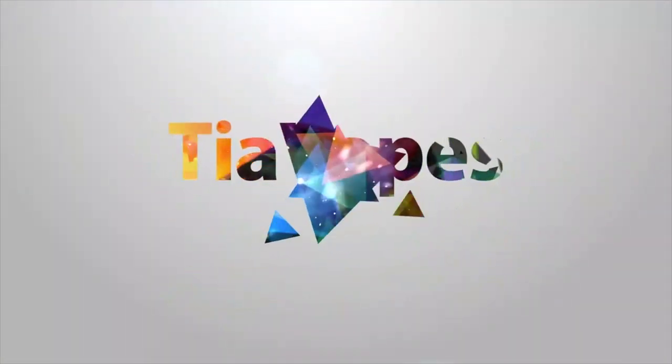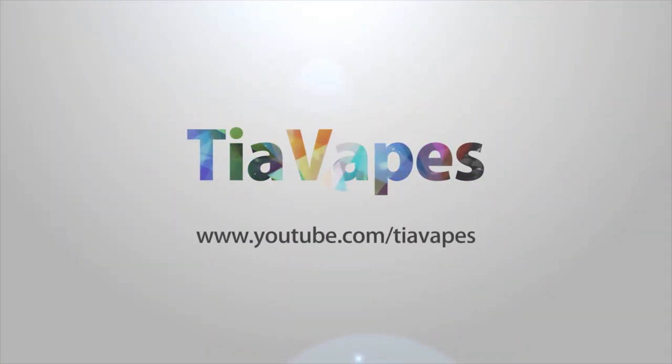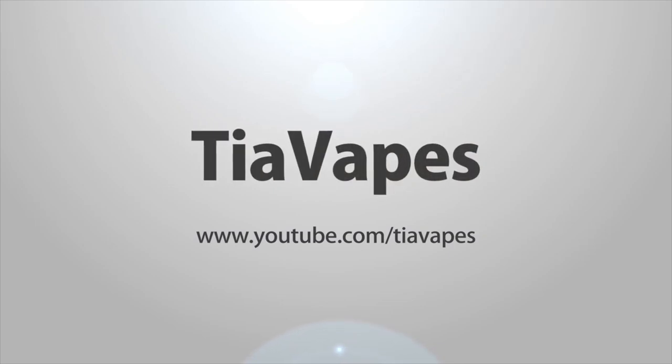We are looking at the Smok Alien 220 Watt. For months now people have been asking me if I was going to take a look at the Smok Alien 220 Watt. Now this is not my vaping style at all, but because so many people have been raving about it and everybody and their grandmother has this device, I thought I should get it too.